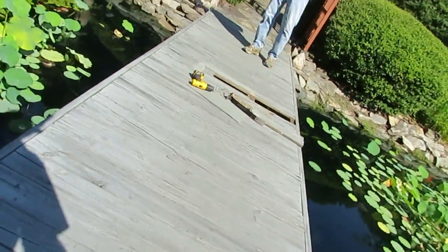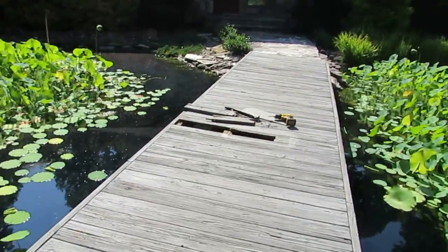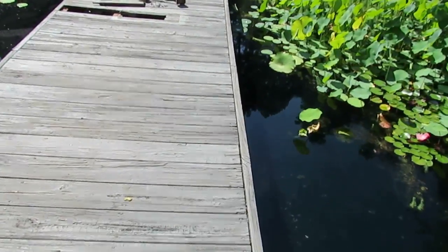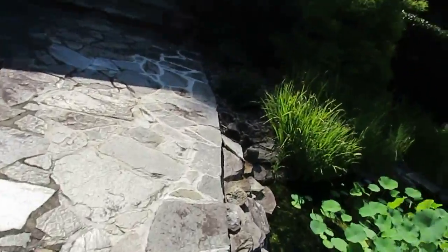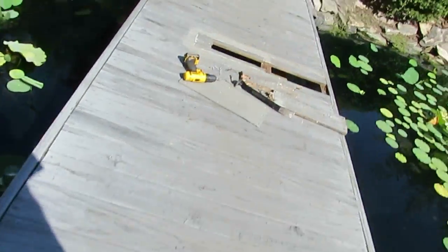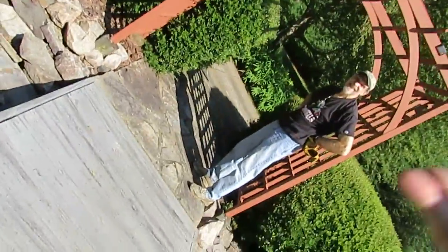Let me get a board count — looks like about 47 boards total. The deck is about five feet wide. Taking the two-by-four and measuring the length: one, two, three, four, five, six, seven — that's about 21 to 22 feet.